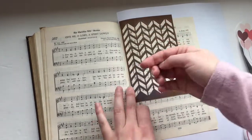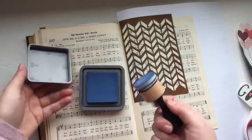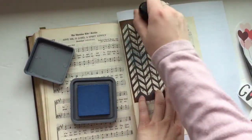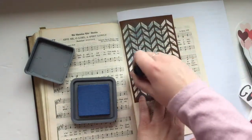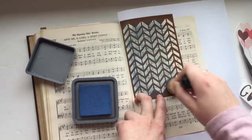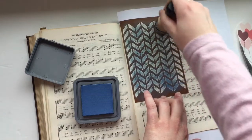Lindsay — I will link her channel below — recently posted a video using stencils and it kind of inspired me. I recently got these distress oxide markers as a birthday present. Thank you to my sister! I had my eye on them but they're a little spendy for me, so she asked what she could get me for my birthday and I suggested these. It's been fun to play around with them and learn how to use the distress oxides.